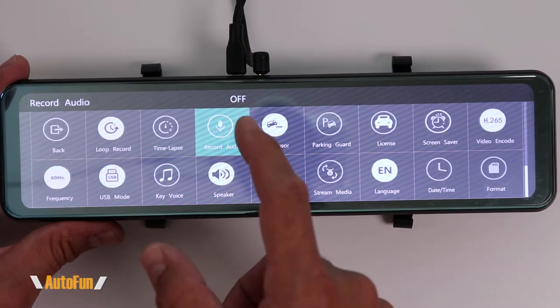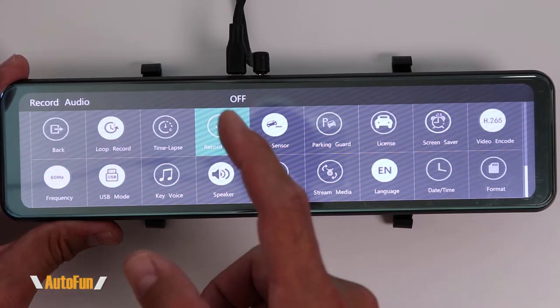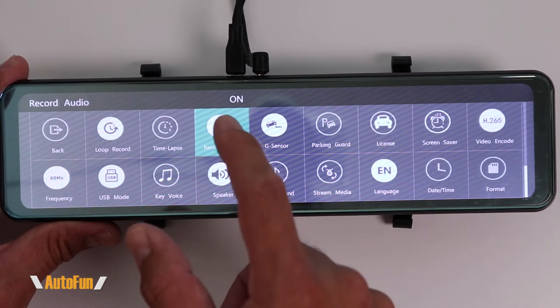The next option is record audio. This dash cam records audio as well as video, and here we can turn off the audio portion. I like to always record the audio — I think that's important — so I'm going to turn that on.